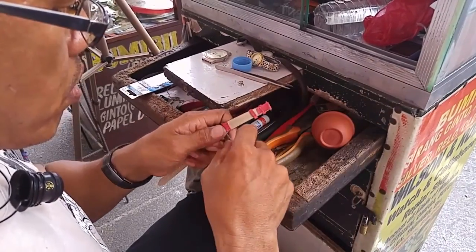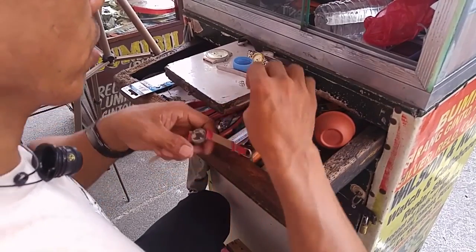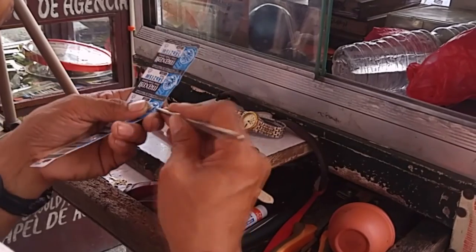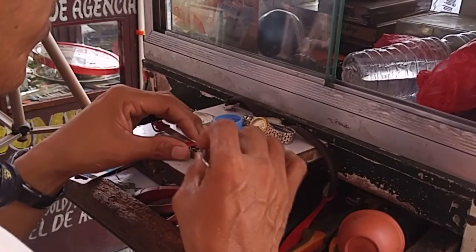The next watch is a novelty watch from the early 2000s. There is no second hand but the Don't Worry Be Happy face rotates around and round. In this clip you can see how smooth he is — he gets the battery out with a pair of tweezers and in the same movement drops it into the watch.